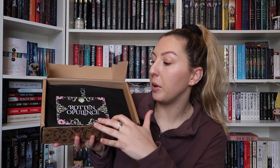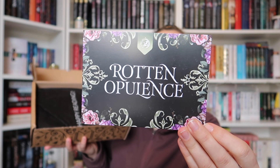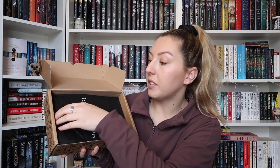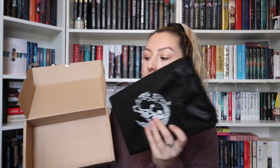As per usual we have this paper on top, and we do actually have a spoiler card here. The theme for this month is Rotten Opulence. As this is a book-only option we don't have all of the goodies — just the book — and I am so excited to see what this is, because I haven't seen spoilers but I've heard people say it's beautiful.